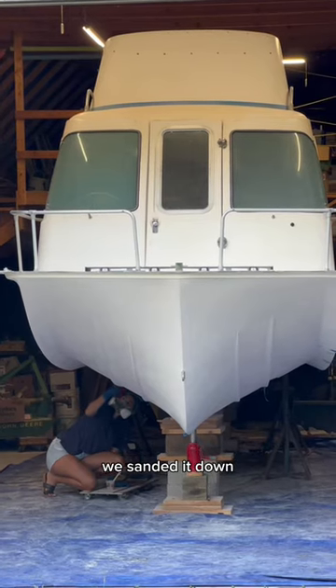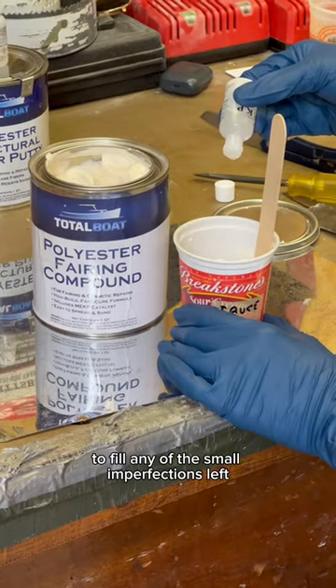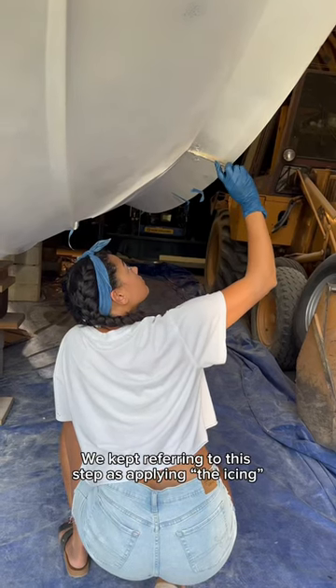Once this product cured, we sanded it down and prepped to apply a polyester fairing compound to fill any of the small imperfections left after sanding the structural repair putty. The fairing compound also needs a hardener catalyst added. We kept referring to this step as applying the icing.